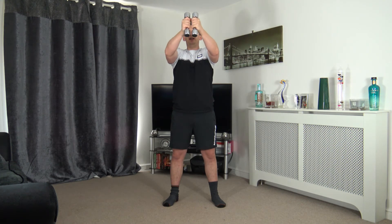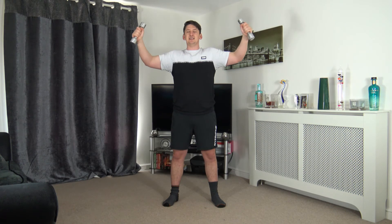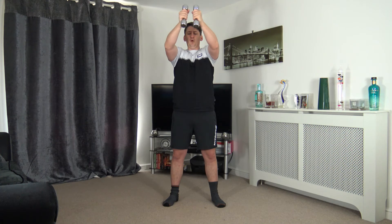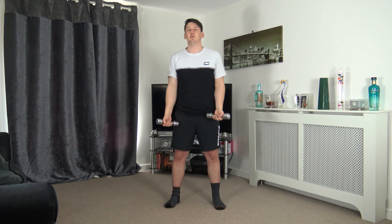Fantastic — I feel your energy, I feel your positivity, keep it up! You guys are doing fantastic. Ten seconds to go — lovely job, keep at it. Four, three, two, one — perfect. One exercise down, five more to go.